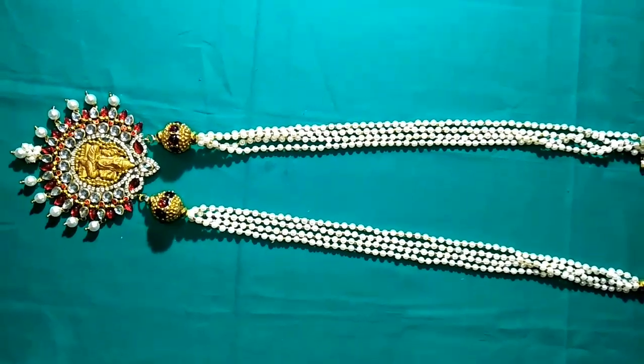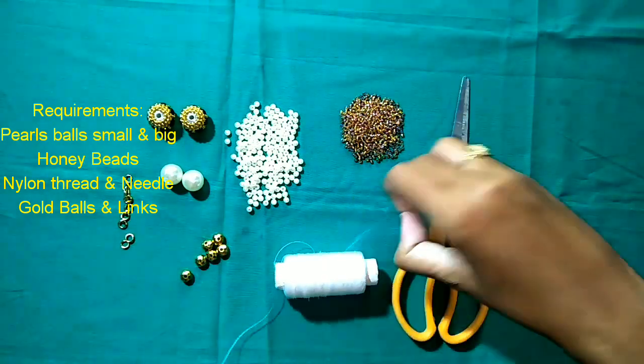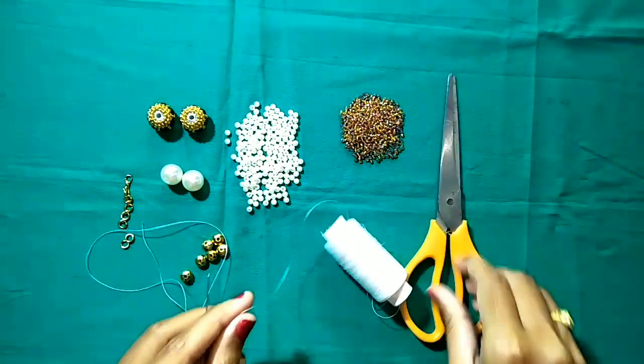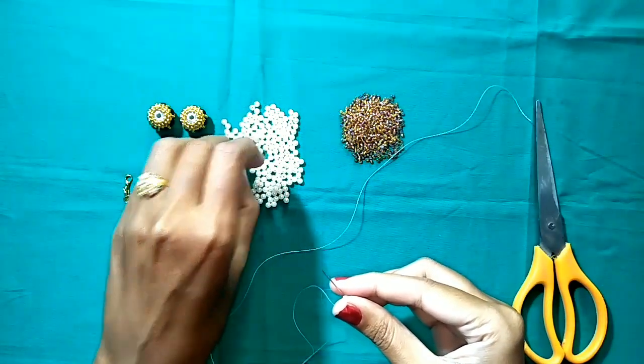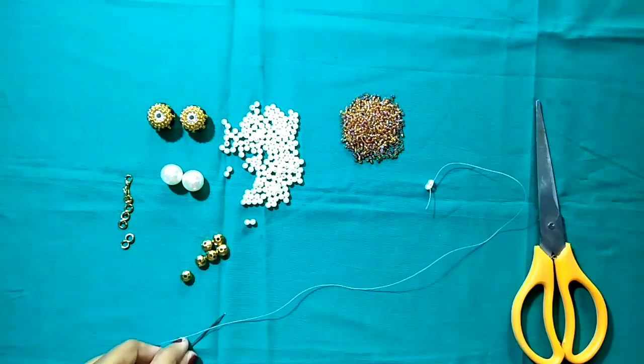I will show you how to do this project. First, I am going to thread it. I am going to show you how to do this step by step.